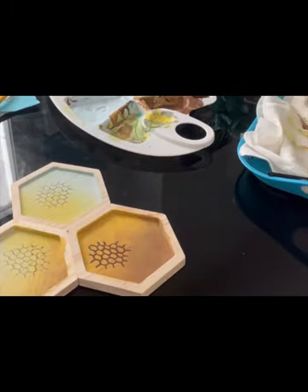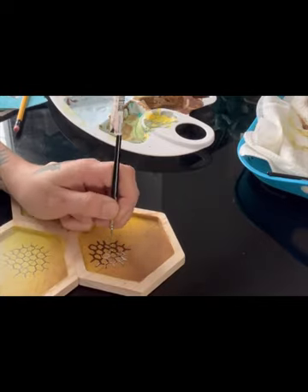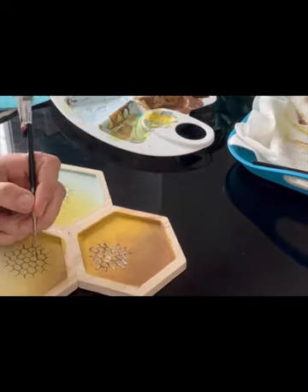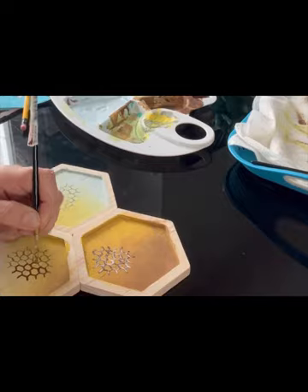Next you'll see me using a white highlight. Now it's obviously much, much smaller, so it's not going to be nearly as detailed, but it's still going to have the same look — the same fading.